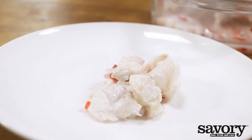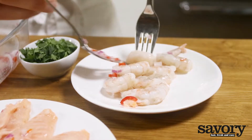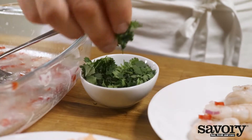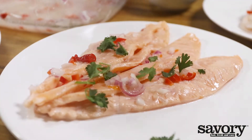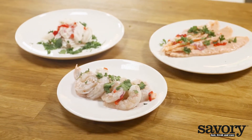The fish is ready if the outside is no longer transparent, the color is even, and the inside is soft and still a bit raw. Finish the ceviche with coarsely chopped cilantro leaves. And that's the savory way to make ceviche. Stay tuned for the next video.